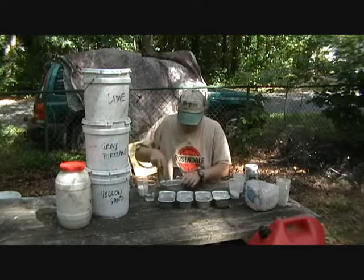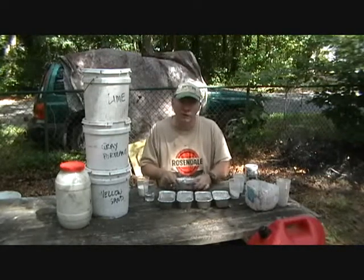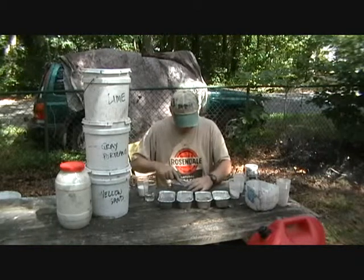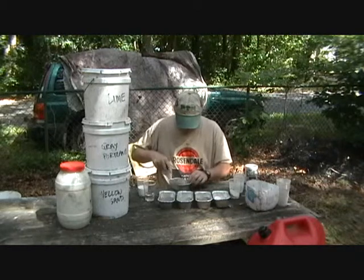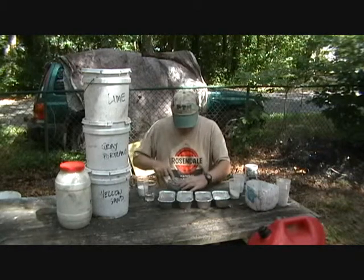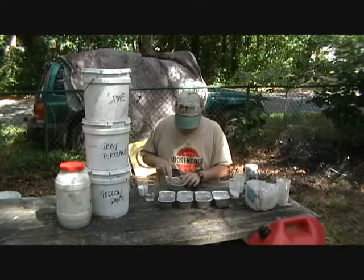We'll see how this set of experiments goes and then we'll see what happens — possibly you'll have some suggestions. Nice little cake. Yeah, it looks like deteriorated brownstone to me.